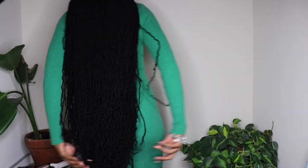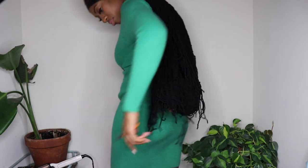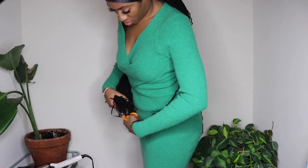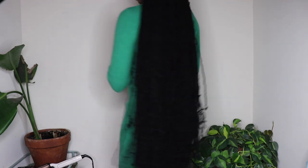I went ahead and put on some makeup and realized I needed to trim the ends of the hair so that everything was nice and even. I grabbed some scissors and did that, and this is what the hair is looking like.